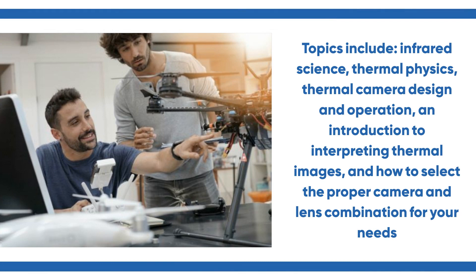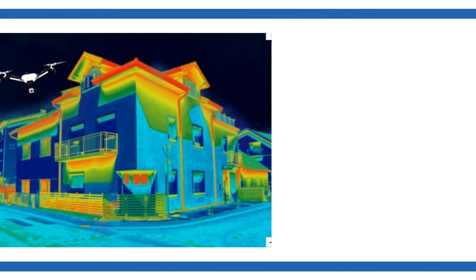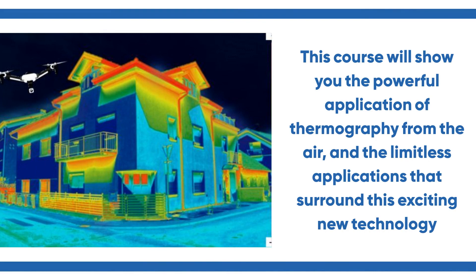Topics also include an introduction to interpreting thermal images, and how to select the proper camera and lens combination for your needs. This course will show you the powerful application of thermography from the air, and the limitless applications that surround this exciting new technology.